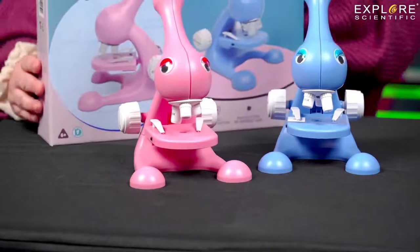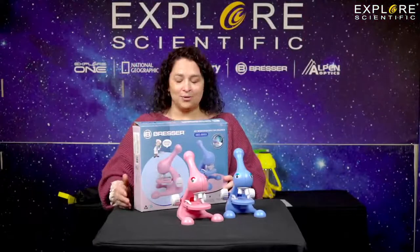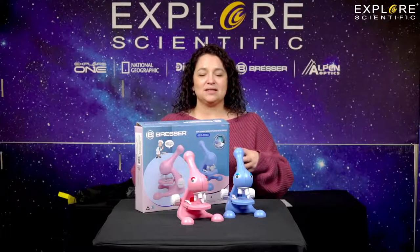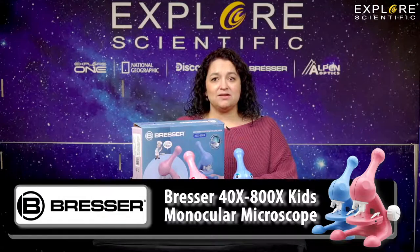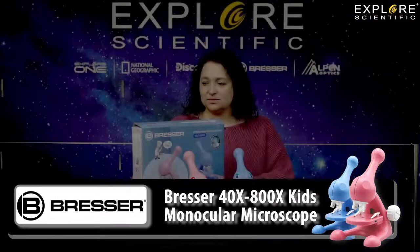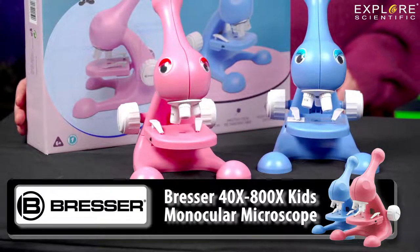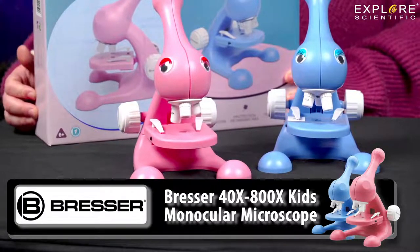You have to put it together — it does not come assembled. So you have to follow the instructions and put it together. They learn that a microscope uses multiple lenses and magnification to be able to see things up close and in detail. It's a great learning opportunity, especially for younger kids, six and up.